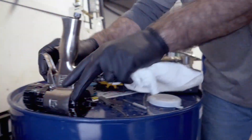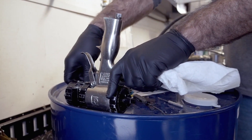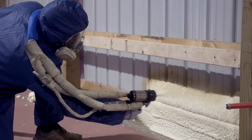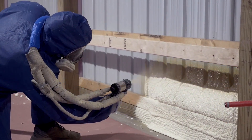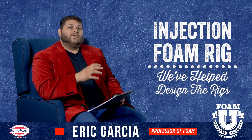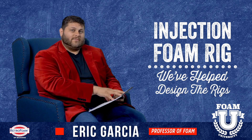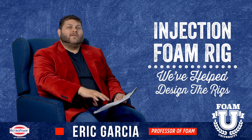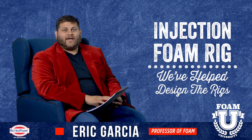It's also important to have the proper equipment so that you can do a proper test. At the beginning of every day you should check out your material — make sure you're spraying good foam if it's spray foam, and for injection foam you should be testing that foam as well. Your equipment needs to be in proper order so the results from that test are accurate.